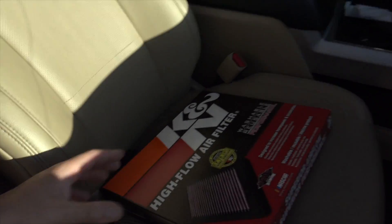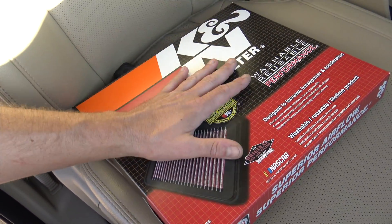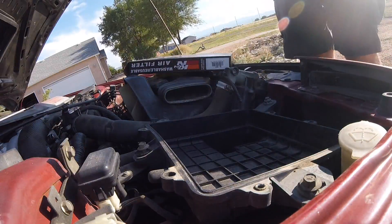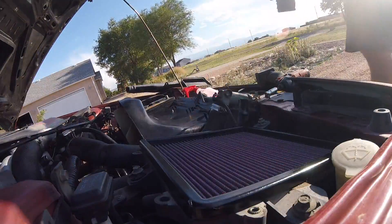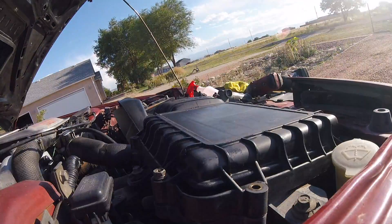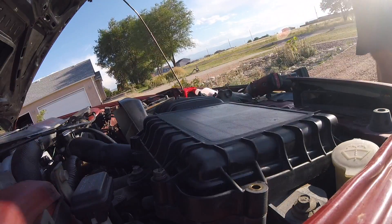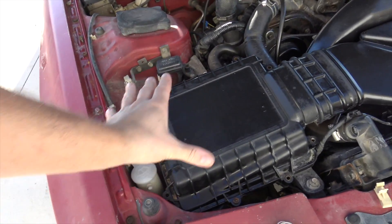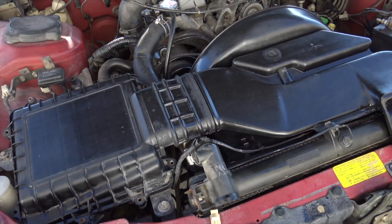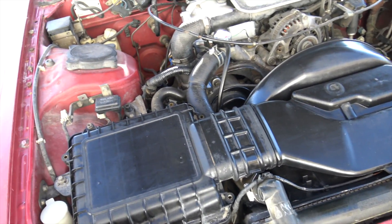Just got back from the parts store. I ordered an air filter - since I had to order one anyway I got a K&N - gonna throw this in, put the air box back together, and I should be able to take the car for a little test drive. Installed the air filter and air box and gave it a little wipe down so it doesn't look so grungy. It still needs a little cleaning but it looks better than it did.